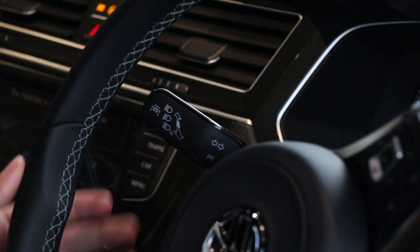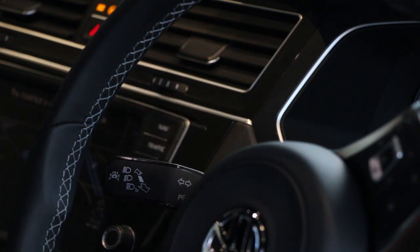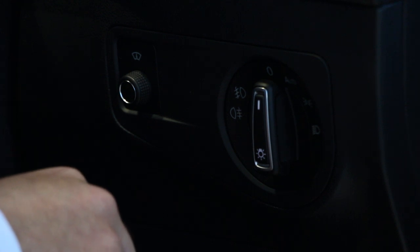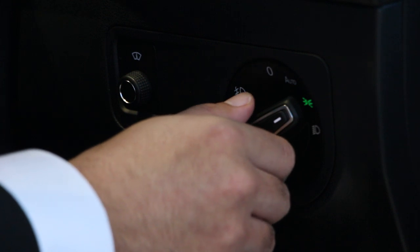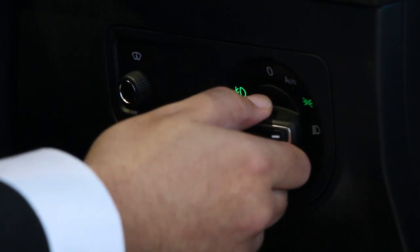On the left hand stalk are the indicators and main beam headlights. On the right hand side adjacent to the steering wheel are the controls for the lights. These can be set to off, auto, on, and finally fog lights at the far right as you pull the dial out.